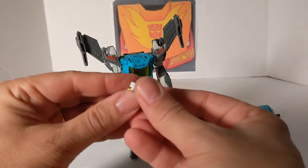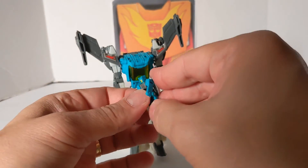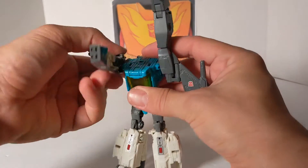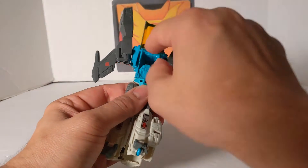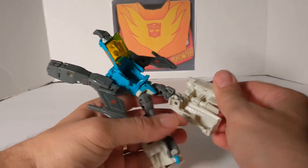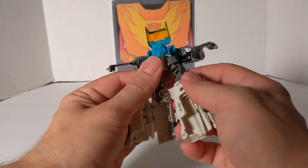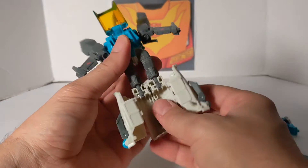Sometimes these heads are on tight. We're going to transform this guy — make sure the head folds forward. We'll put the arms up just a little, and there is Arcana. To transform this, we're just going to close the fists up, rotate these around. We'll work on the bottom first — fold these up, and these just pop out like that. Pop out like that. Make sure you swing this around — it's a mushroom joint. There you go. That slides into that tab.